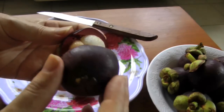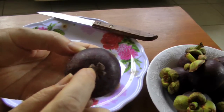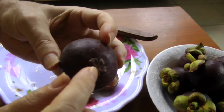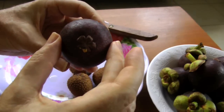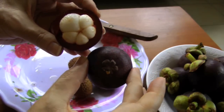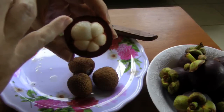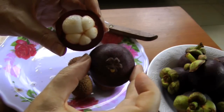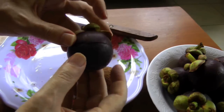Here I've got a mangosteen that I've opened — you can see the inside. One thing interesting about mangosteens: if you look at the flower shape on the bottom, it matches up perfectly with the segments on the inside. You can see the largest segment corresponds to the biggest segment on the mangosteen pulp inside.